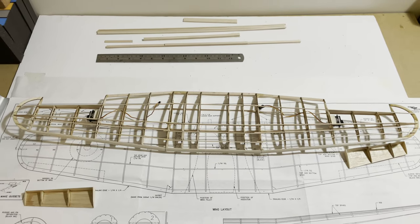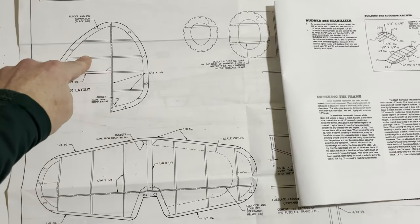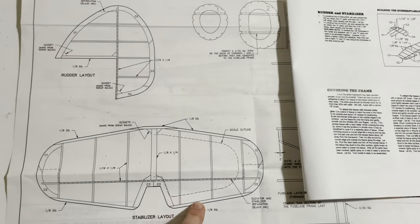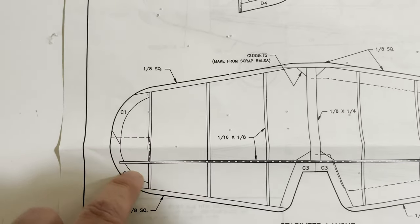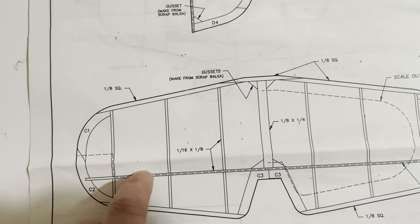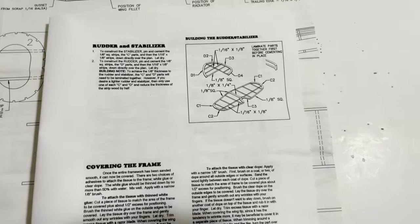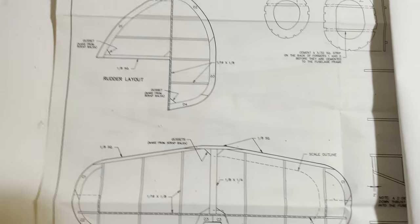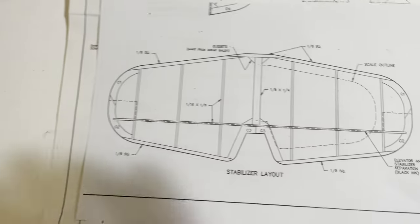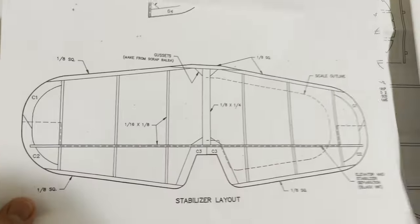Moving on to building the rudder and stabilizer. Previously I talked about having some parts solid and some built on a frame. What I'm going to try is building the frame as it is but in two sections — rather than one solid piece, I'll have the stringer there and another stringer attached to the other side. Hopefully that keeps the weight down. I'll do the same on the rudder, following the instructions but adding an extra piece and building in two parts. I've photocopied the plan to build over, and if I change my mind I can use those as templates for solid bits of wood.